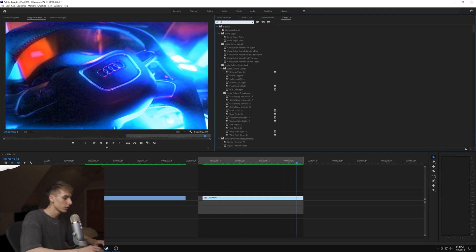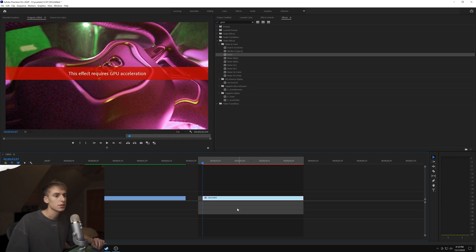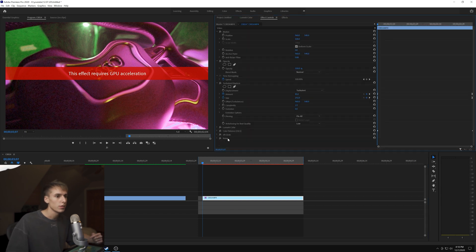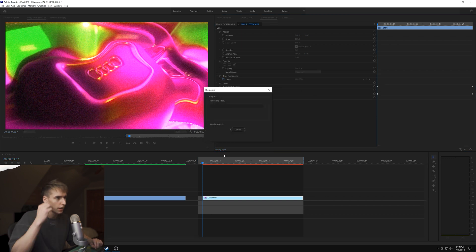One other thing you can do to sell the effect is add some noise or grain. If you don't have an overlay pack like Cine Packs - link in the description for five dollars off - you can use the Noise effect. Drag it to the top just like with the Turbulence Displace, and add some noise. I'll do about 17 here, and you can decide if you want color noise - for this one I will.